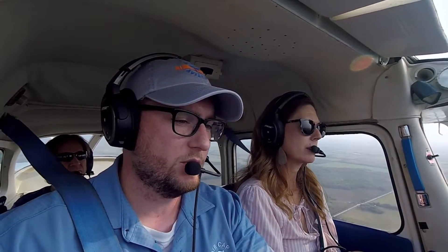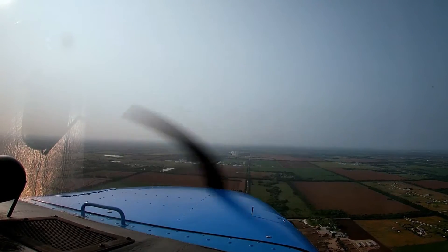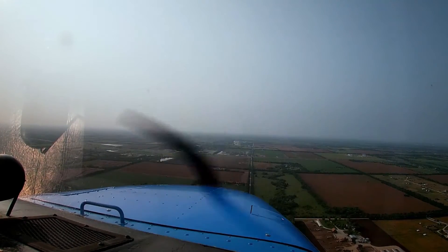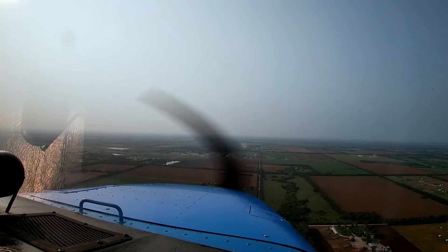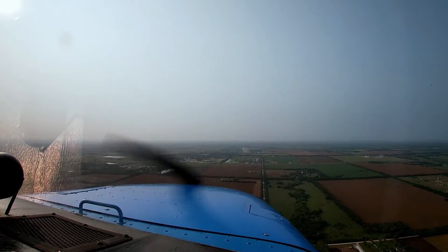I'm going to start bringing the power back to about 1,700 RPMs. Bringing flaps 10 in — 10 degrees flaps. Let the nose come down just a little bit. We've bled that airspeed off fairly quickly by bringing the power back. We'll start a nice and gentle descent down to the runway — very controlled — trying to hold about 80 miles an hour. Stearman traffic, Sky 70541 Stearman final 17 Stearman.